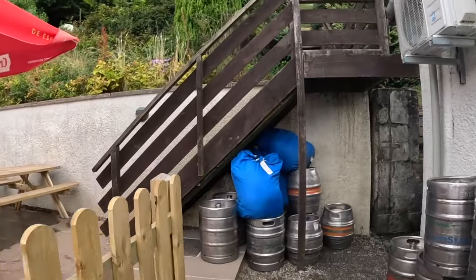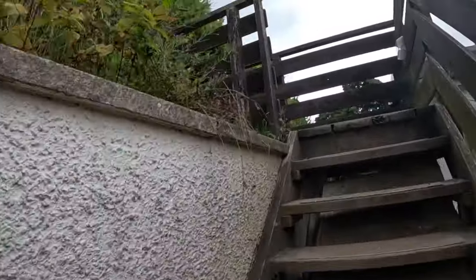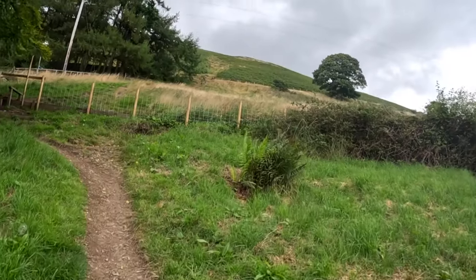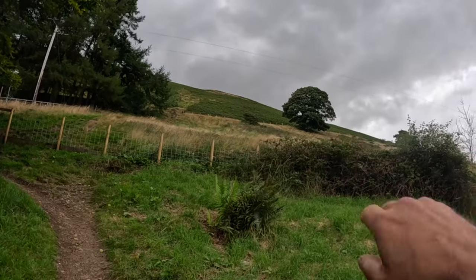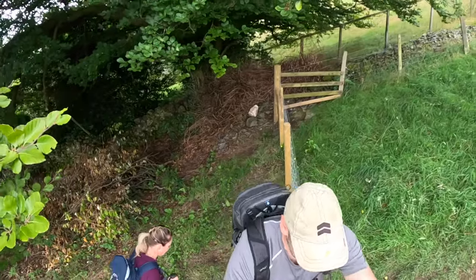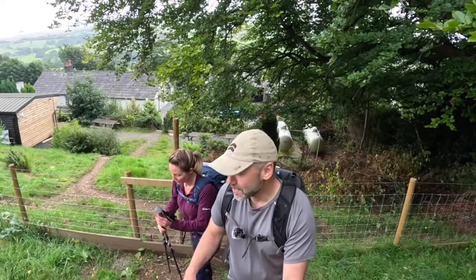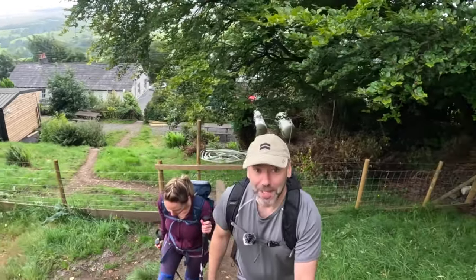Starting off here, we are going around the back of the White Horse, into the beer garden and then quickly up onto the fells. It's quite steep to start off with, then we sort of level off, working our way up to the main path. I don't really take photos on the walks, just do the video, so if you want to see photos of this and other photos of the fells then you can pop onto Alice's Instagram — that'll be in the description for you.